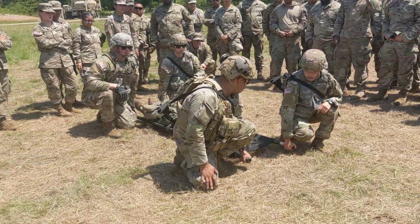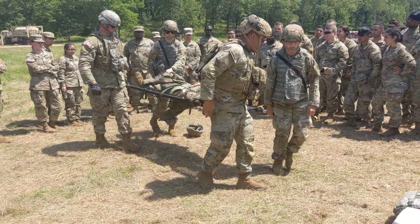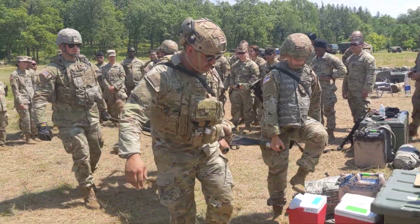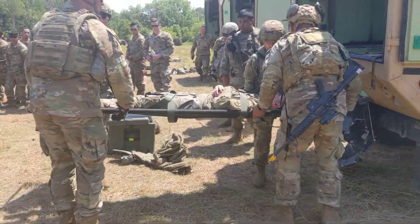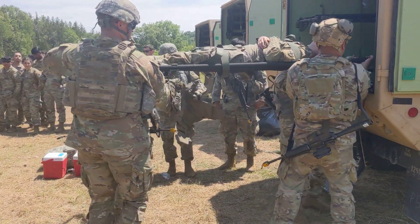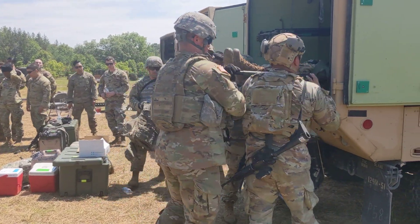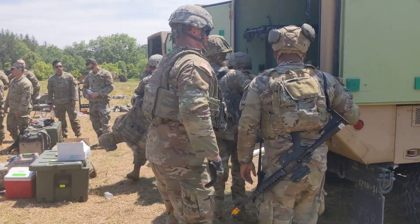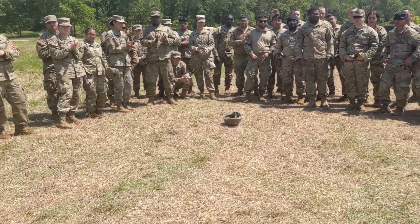Squad, prepare to lift. One, two, three — lift. Prepare to lift. One, two, three — lift. Nicely done. That concludes our demonstration portion.